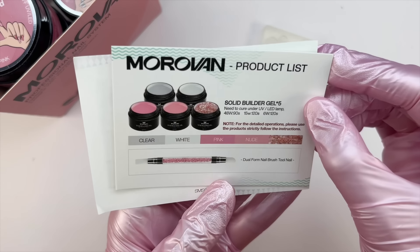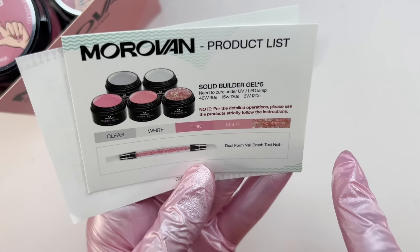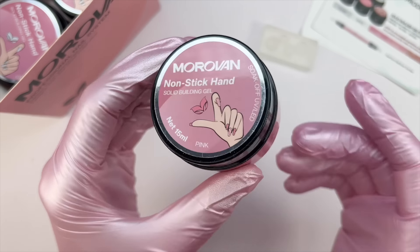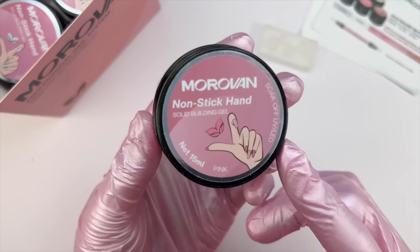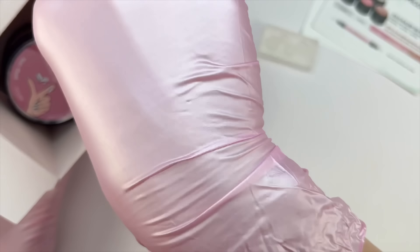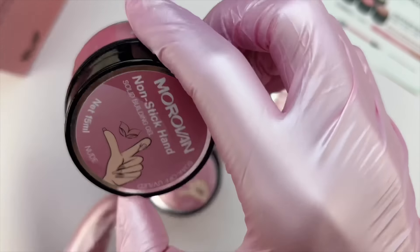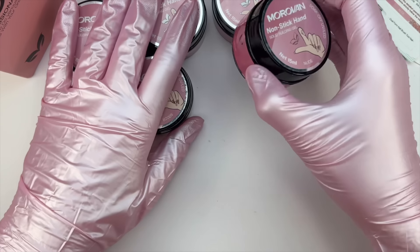According to the product list, there's going to be a clear, white, pink, nude, and a glitter. Let's go ahead and pull these out. Here is the first one — this one is pink. These are 15ml, which is a pretty good size. I'm really curious what the consistency is going to be for this solid glue gel or builder gel.